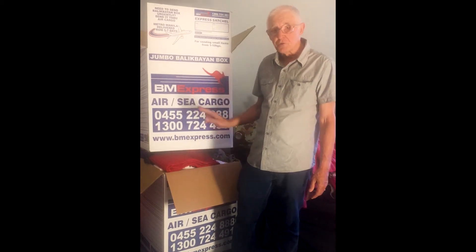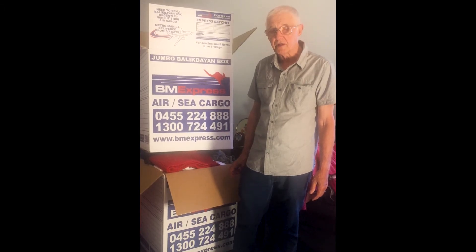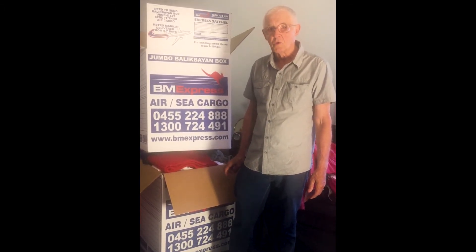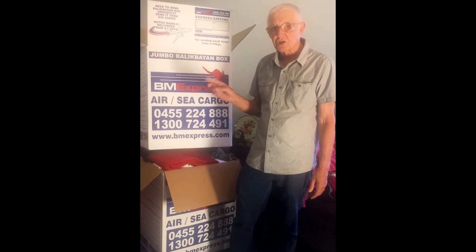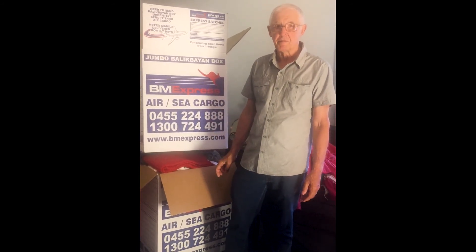If you want to know the address to send it to, you need to email us. Go to contacts on the website and email us saying you've got a box ready to send. We will email back — that's fabulous — and give you the address, because the address changes as we move. And that's how to send a Balik buy-in box.